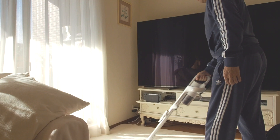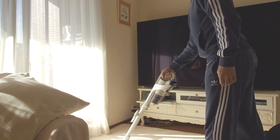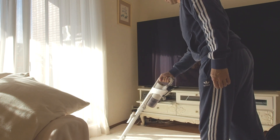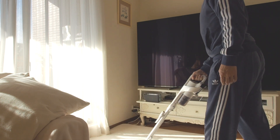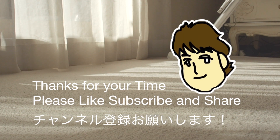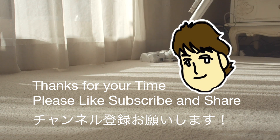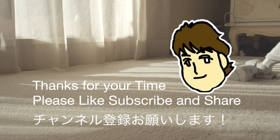So there you have it — this is my rating for the Sharp Reactive Air EC-AR8W. I think it's the best vacuum here in Japan for 2023. Would love to hear your thoughts on this vacuum or if you have any other comments, please let me know — would love to chat with you guys. Thanks for taking the time and appreciate your support to like, subscribe and share this video. Let me leave you with some B-roll. See you next time.